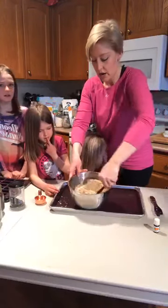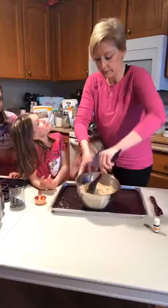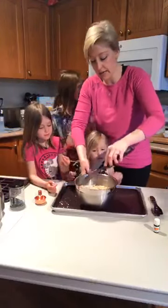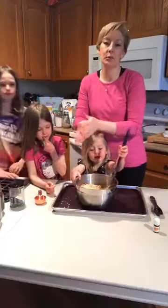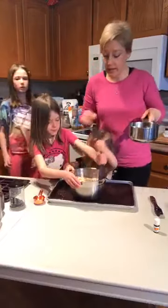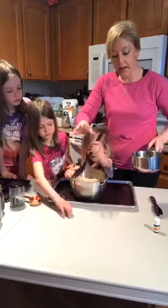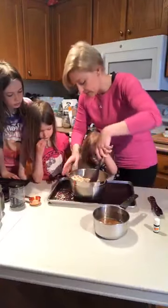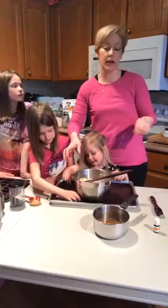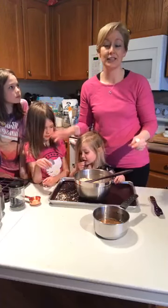Once your dry ingredients are well combined, add two-thirds of a cup of honey. I also add a tablespoon of coconut oil and melt them together until a little bit bubbly. This recipe is one I've adapted over the years.